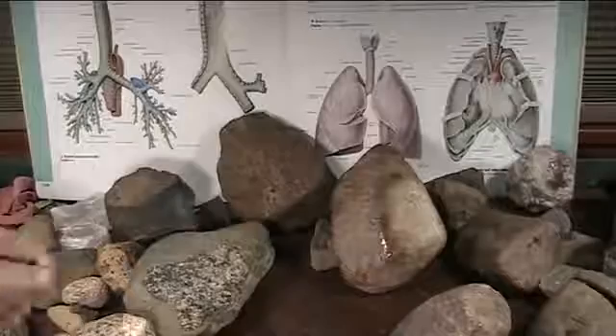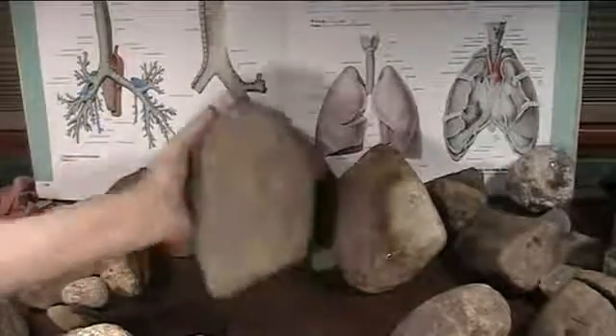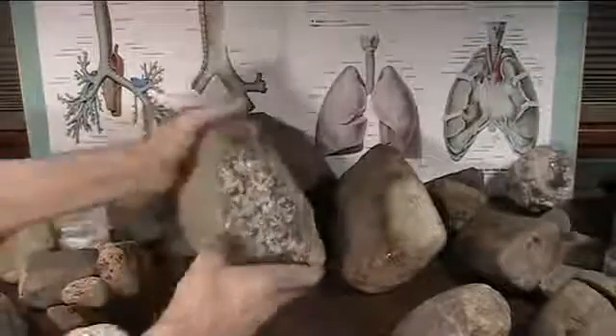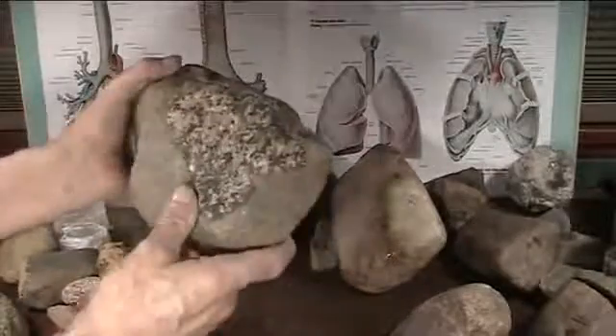This is also a lung that is partially deteriorated. This is what's called fascia on the surface here, and I'll be showing this in the microscope. This one bled out partially, and this bleeding — some people call that granite or whatever you want to call it, but it's not.